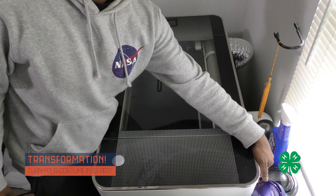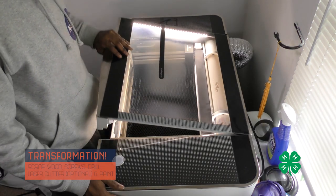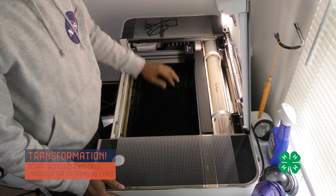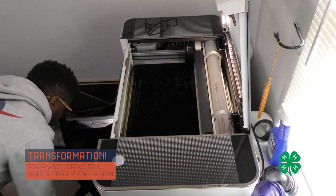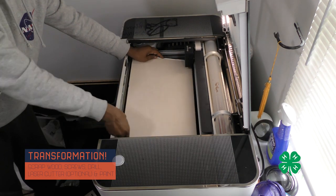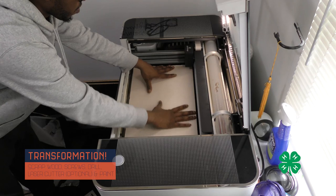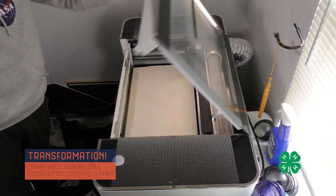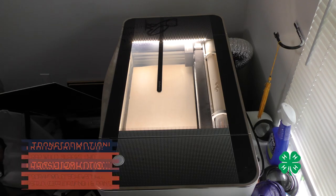Even though owning a full suit of Mandalorian armor is pretty awesome, it's not something that's practical to wear on a regular basis. So what I decided to do was transform my costume into a piece of art, a statue of sorts. I decided first to make a sign to go on a post where I'd mount all the Mandalorian armor and just be creative with it — I didn't have any hard plans, just went with the flow.